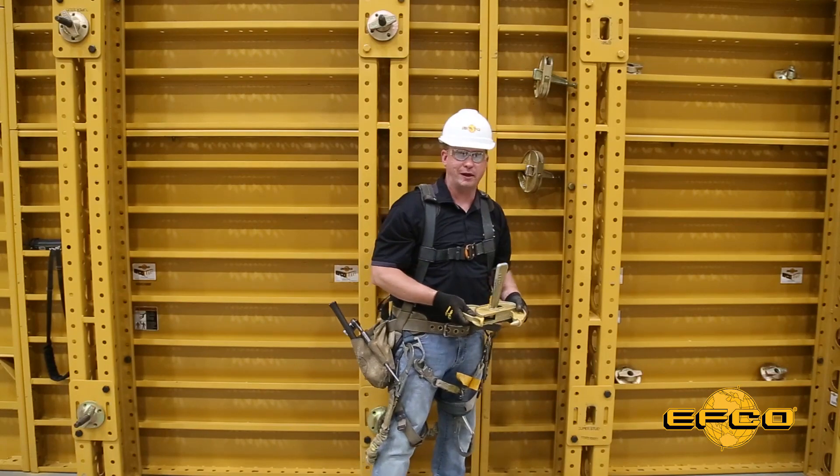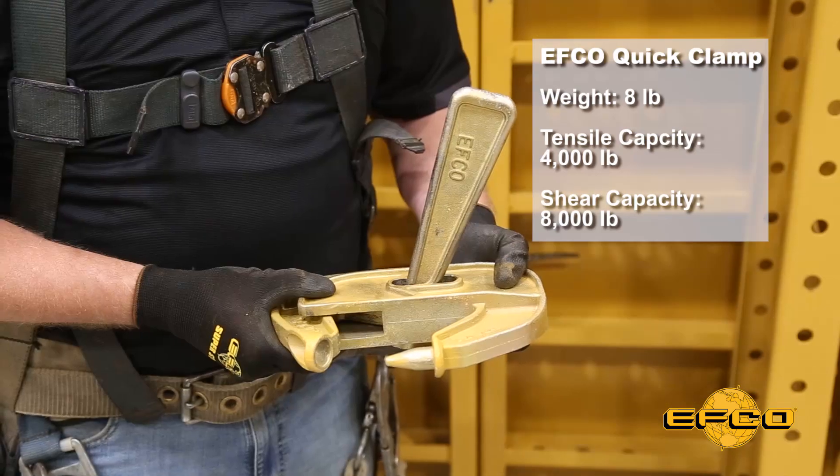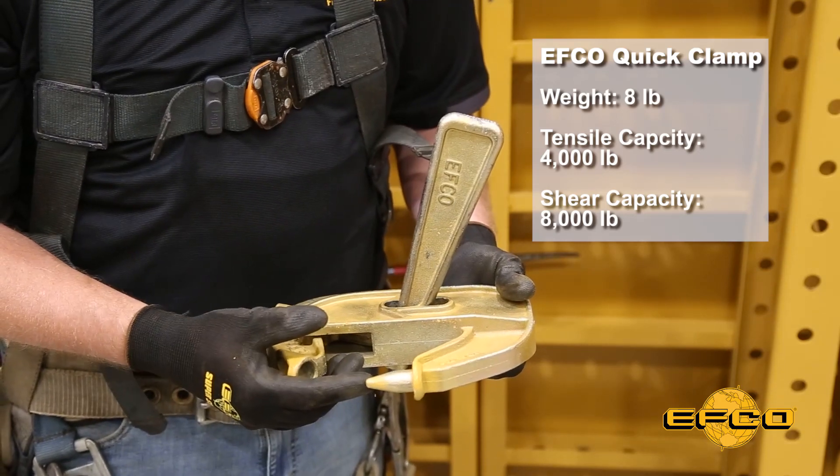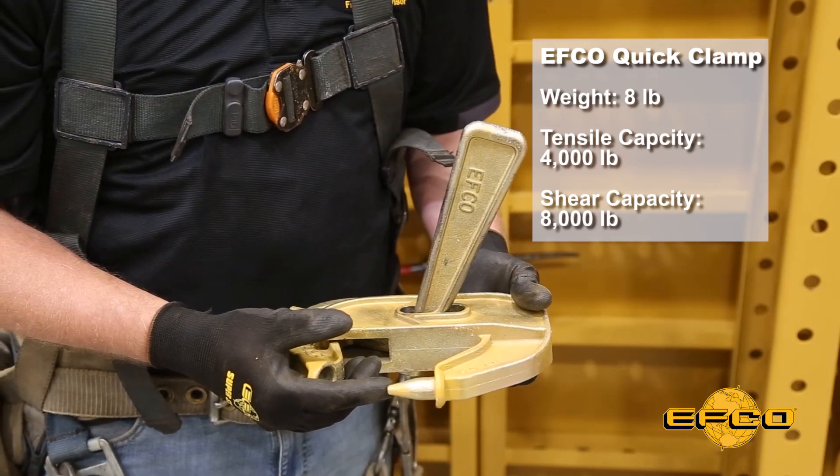Quick release and we have our quick clamp off and ready to go. EFCO's quick clamp has this built-in quick pin on the end of it, and what that does is it acts as an aligner as well as a connector.